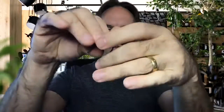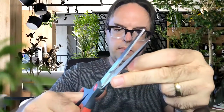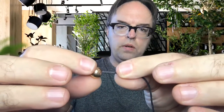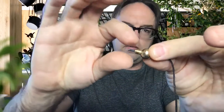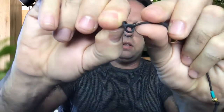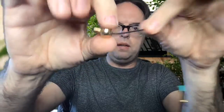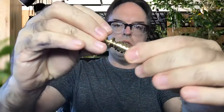Now you can just recycle the string that you had before, or you can get a new one — I'm just going to recycle it. You take the string and trim it a little bit to make sure it has a nice sharp angle to get through that hole again. Then you stick it through the original hole so that it comes out the other side, and you tie a very simple knot — just a simple loop knot. There's nothing special about that knot, and then you bring this piece back and pull it through.